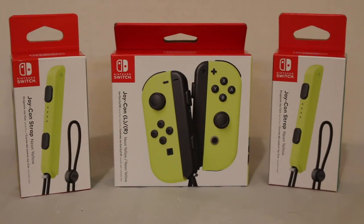Hey everyone, Hasan here. Welcome to the world of HA. Today I got another Nintendo Switch related video for you. These are the brand new neon yellow Joy-Cons — the new Nintendo Switch controllers in a bright neon yellow. They came out with the release of Nintendo's new title, ARMS, which is pretty cool. Definitely a fun game. I got it and I'm excited to play it some more.